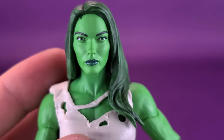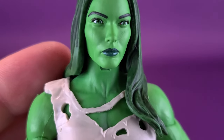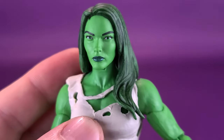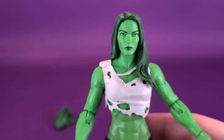Very large-looking caterpillar eyebrows. And her lips, while they may seem to be black, they appear to be more closer to almost a very dark gray. It's a really nice looking head sculpt, and it's one of two that come included with the figure.